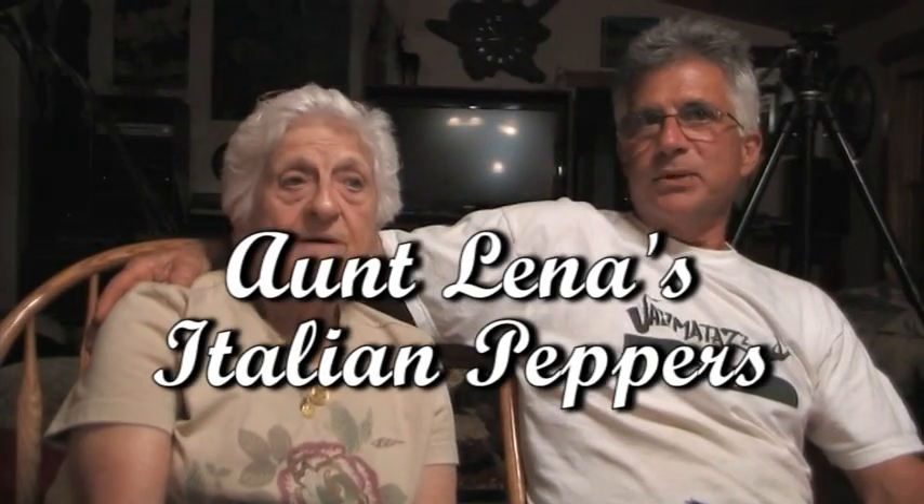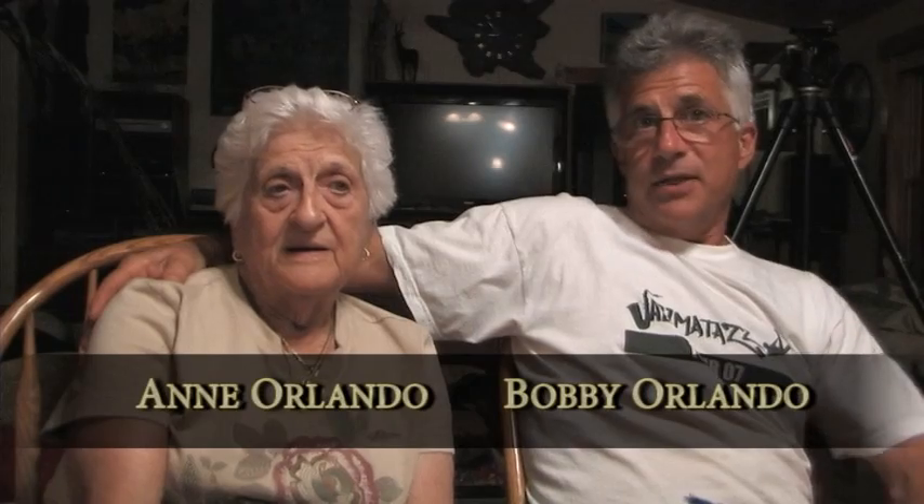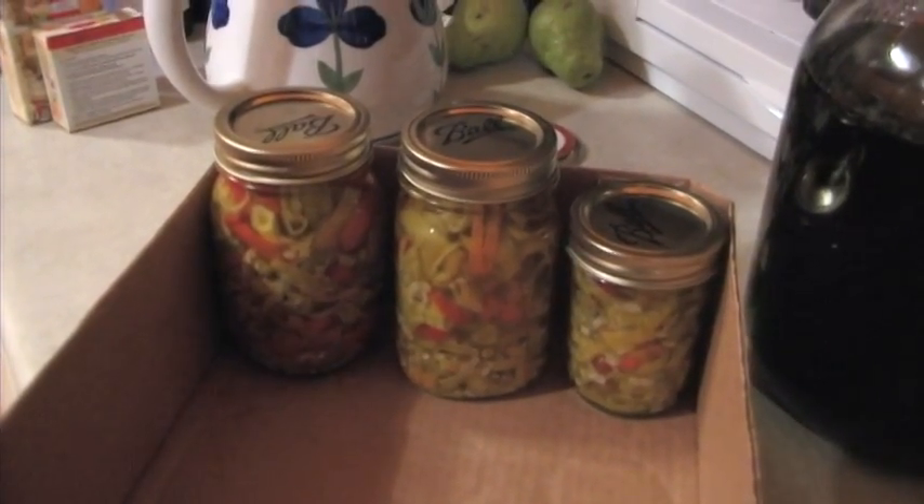We call these Aunt Lena's peppers because Aunt Lena was the one that made sure this recipe got passed down and she taught everybody. Aunt Lena taught my father's mother, and my father's mother taught my mother, and my mother has kept it passing down to us. So we're trying to keep this recipe alive. We believe everybody deserves a really great hot pepper and oil, and this is how you make them.